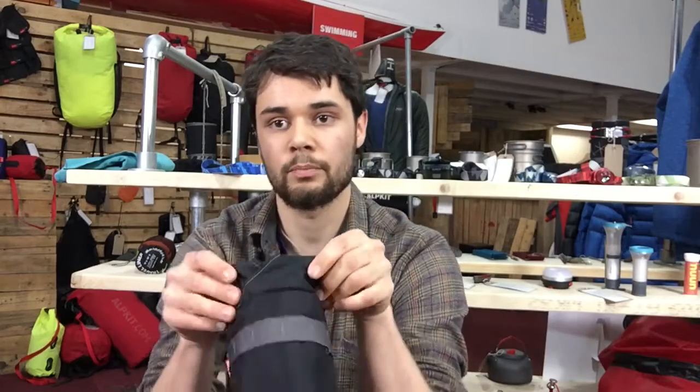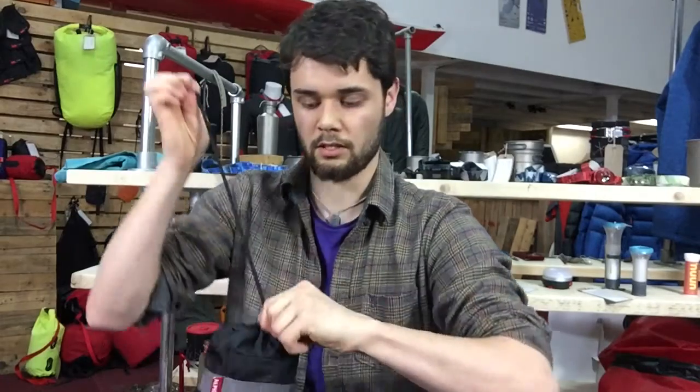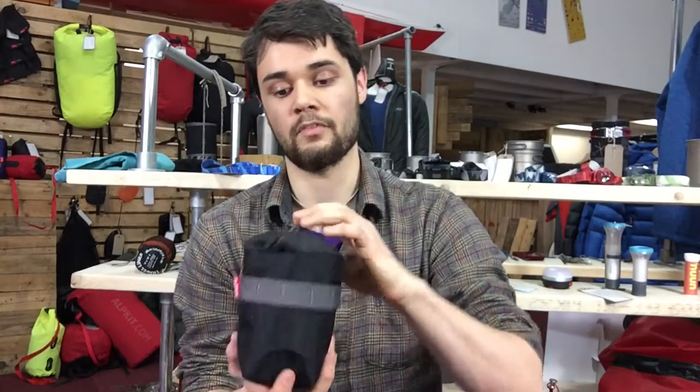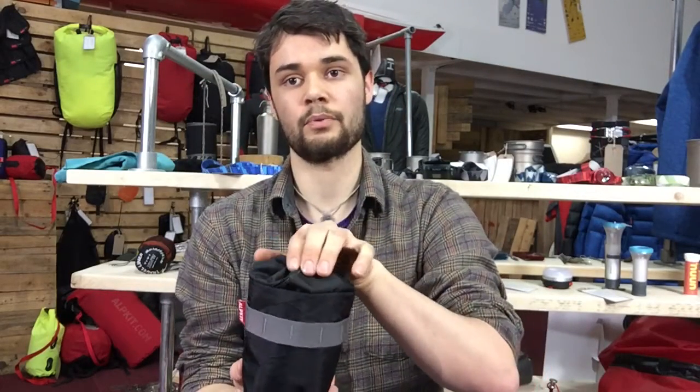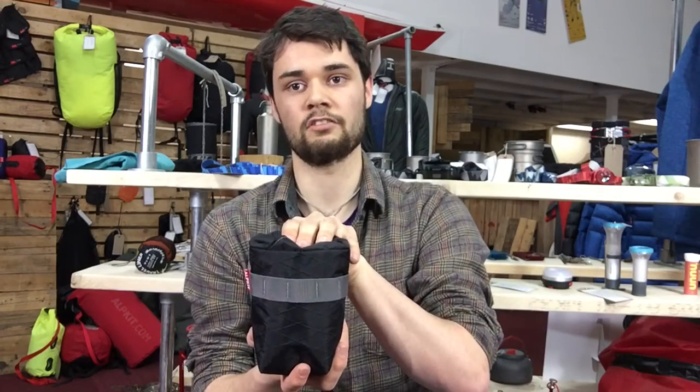The other thing we've changed on the design is we've overlapped the fit at the top. This means that when you've got it cinched down and closing it properly, if you've not got something sticking out the top, you've just got a bit of an overlap, so you're less likely to get water going in there and getting the contents of your StemCell wet when you're on the go.